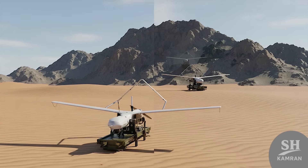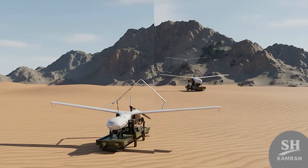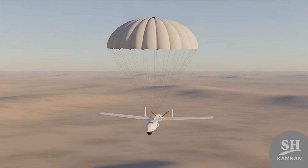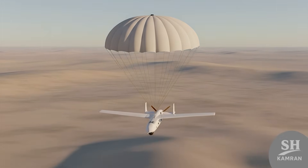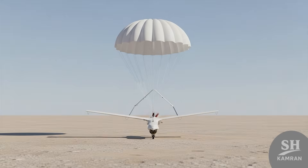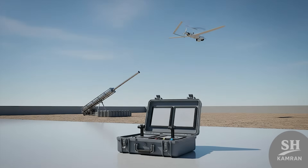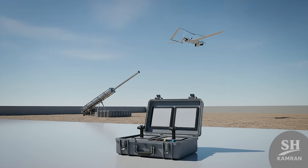How does it land? This drone has no wheels and uses a parachute for landing. When the mission ends, the chute opens and it lands softly. This system prevents damage and lets them use it many times.